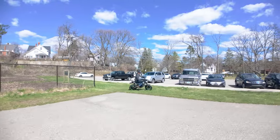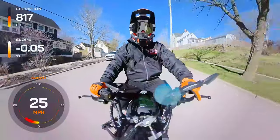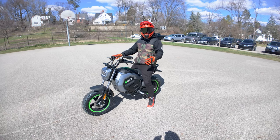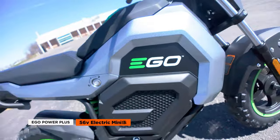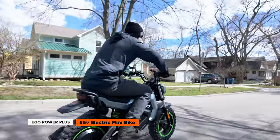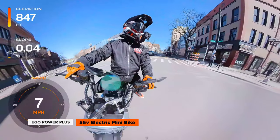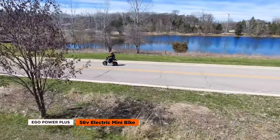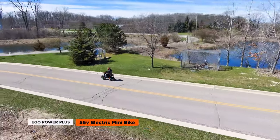Here are some things to consider: it's not street legal, which can limit where you can ride depending on how strict your local laws are. Despite having decent power, the bike's potential feels restrained by its controller, especially when it comes to top speed. And the bike's size may not suit taller or larger riders, potentially making for a cramped experience. Overall, the Ego minibike is a bold step into the electric bike market, offering power tool enthusiasts a thrilling new way to engage with the brand. While its compact size and battery system score big points for convenience and style, the limitations in legality and power might narrow its appeal. So what's your take on the Ego minibike? Is it the EV minibike you've been waiting for, or does it miss the mark for your riding needs? Drop your thoughts in the comments below.